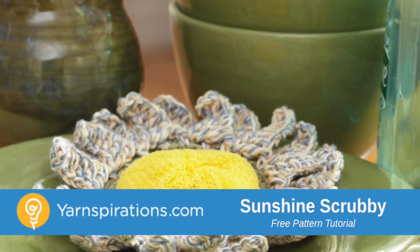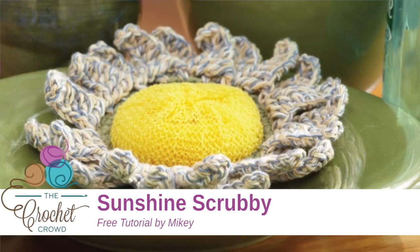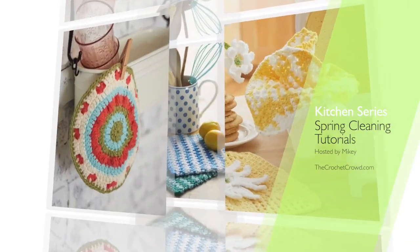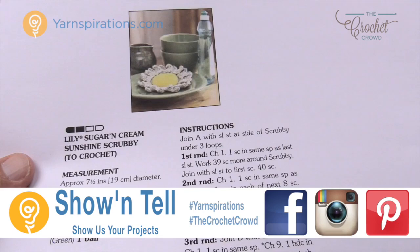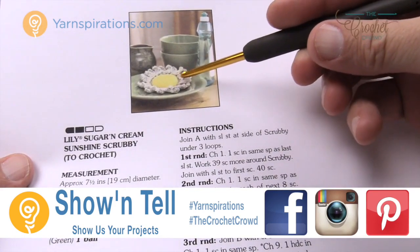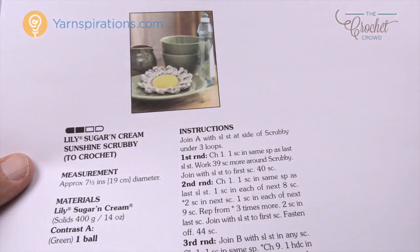In today's tutorial let's do the Sunshine Scrubby together. Really quite an easy project and it goes pretty quick too. Welcome back to The Crochet Crowd as well as Yarnspirations.com. I'm your host Mikey. Today we're gonna work on the Sunshine Scrubby where we have a scrubby and the crochet work is added to the scrubby directly, and then it becomes a really quite a nice accessory.